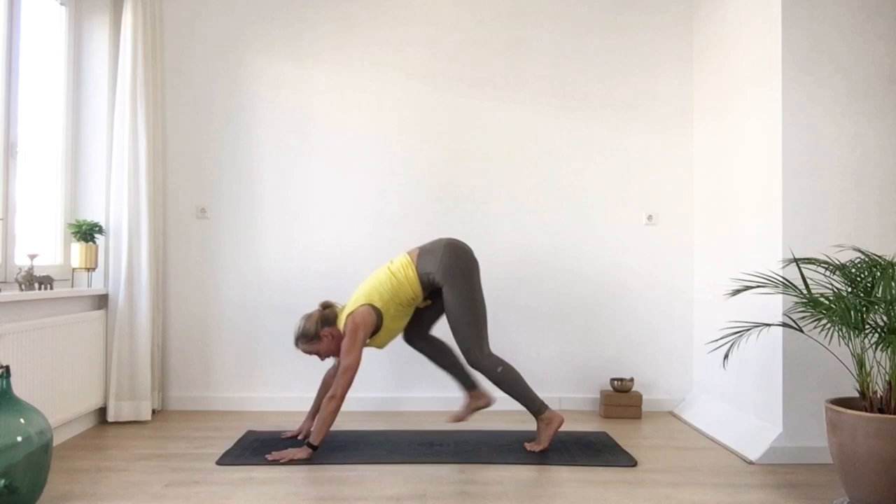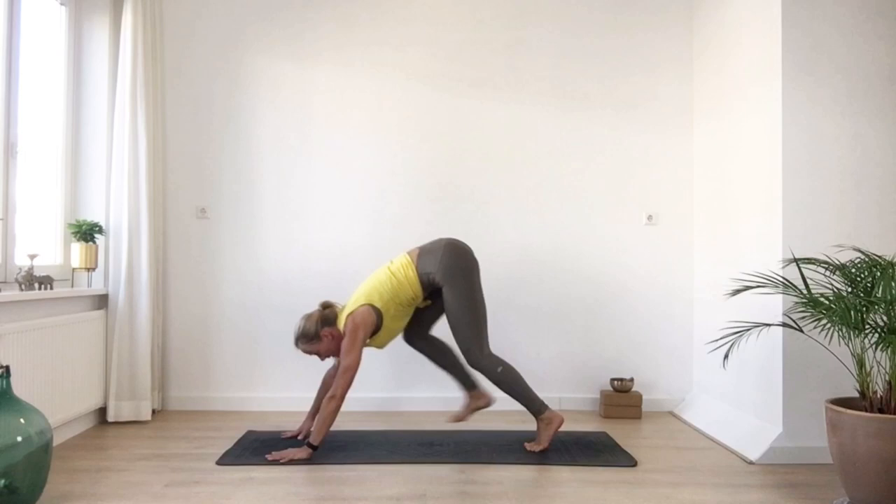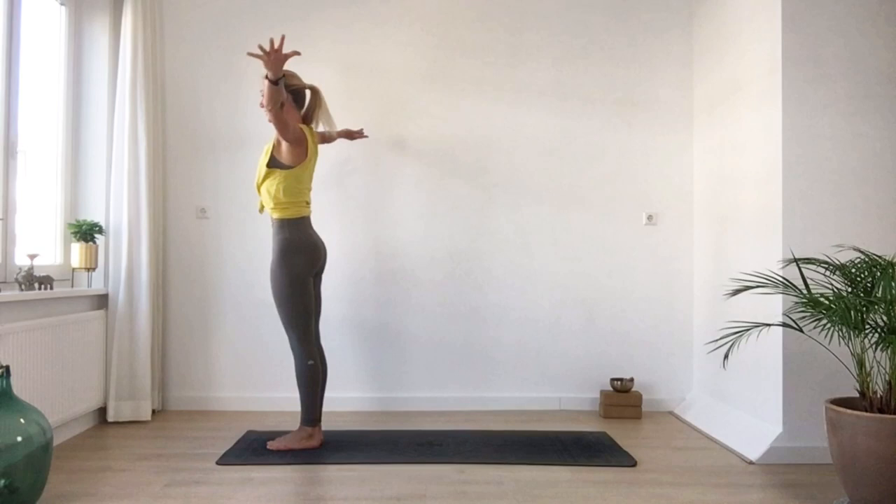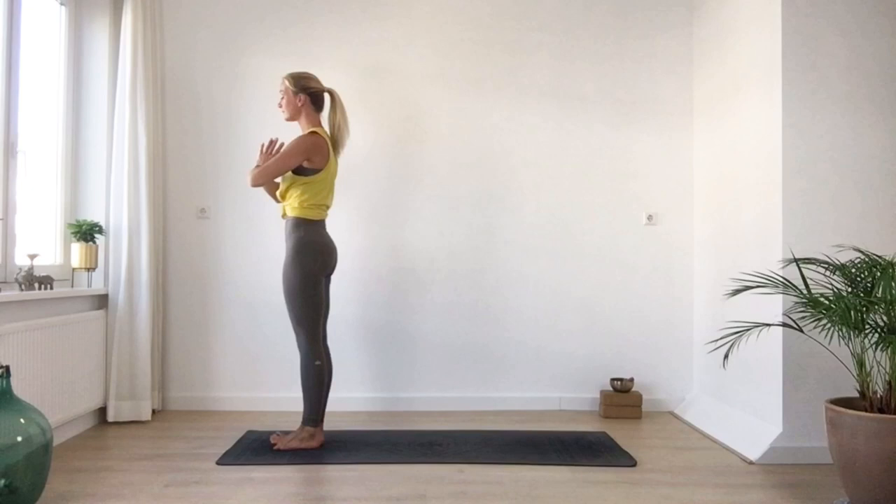Looking between your hands, soften your knees, take a big step forward. Half lift on your inhalation — long spine. And exhale, bow down. Deep inhale, rise up — arms up to the sky. And exhale, hands back in front of your heart center. Deep inhale, rise back up. And exhale, fold down from your hips.